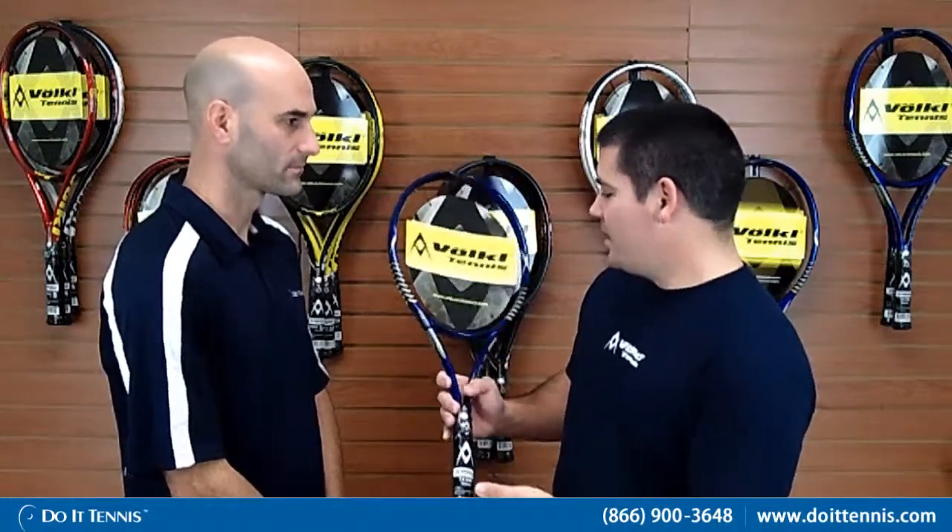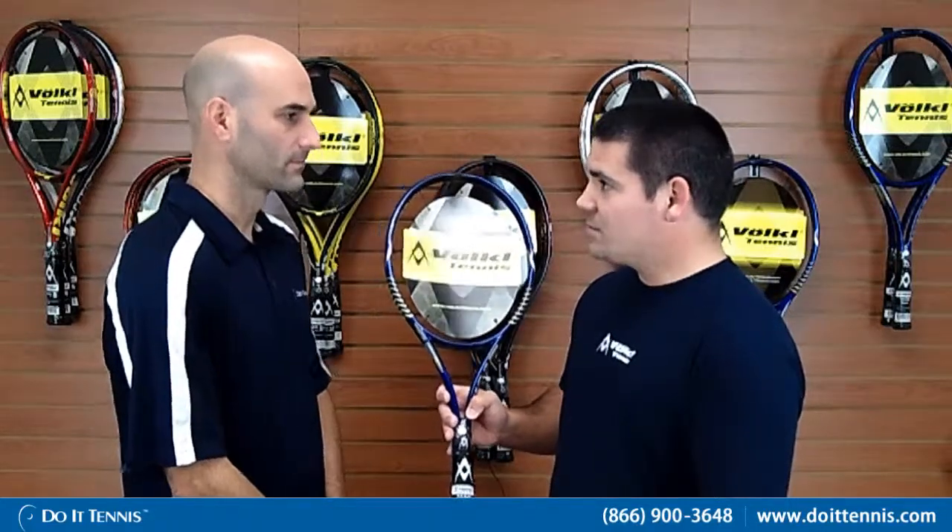Very easy on the arm, also at 102 square inches. It's kind of the racket that anybody can use. So it's got a fairly open sweet spot, good on control.